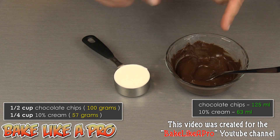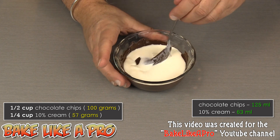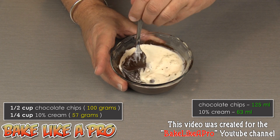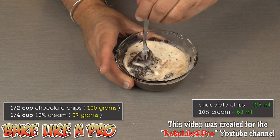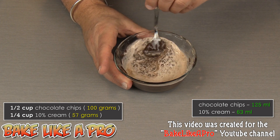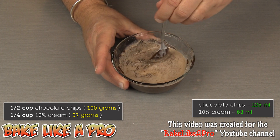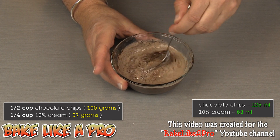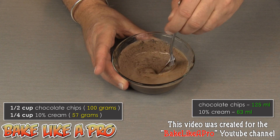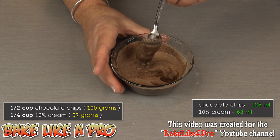Then we're going to add our cream to the chocolate and slowly start incorporating the two. At first it's going to look like it's not going to work, but with a little bit of time and patience everything starts coming together. You can see the cream is starting to look like chocolate milk. The cream was cold, so the temperature of the chocolate has dropped drastically.